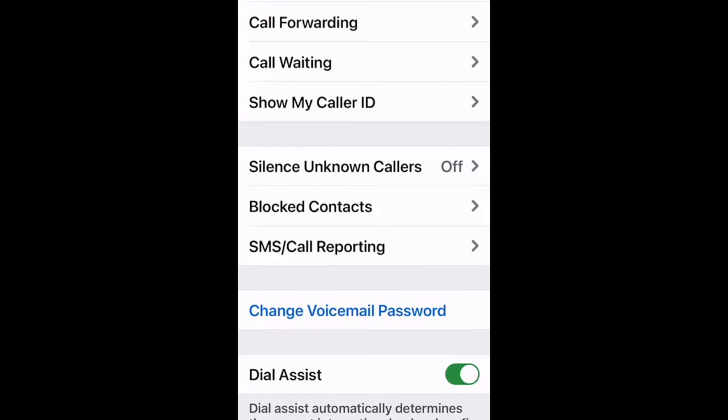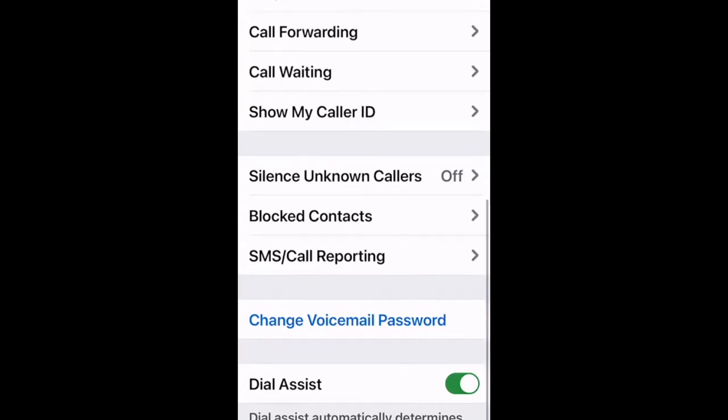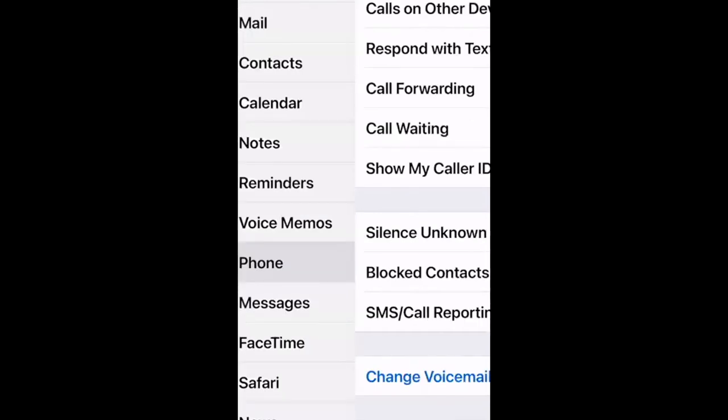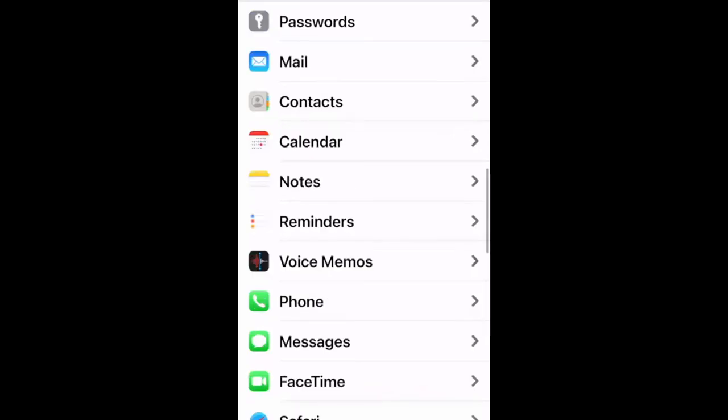There's no right or wrong answer for silence unknown callers — think about your particular situation. Some people never answer numbers they don't recognize and rely on voicemail. Just remember to check voicemail when you do screen calls.